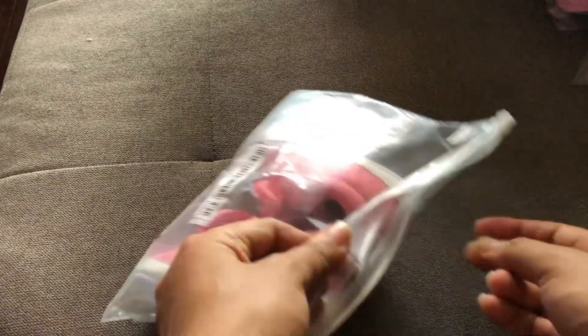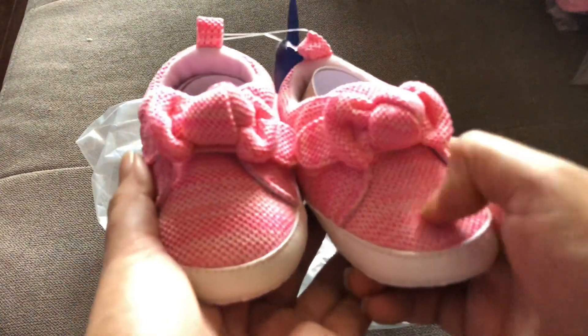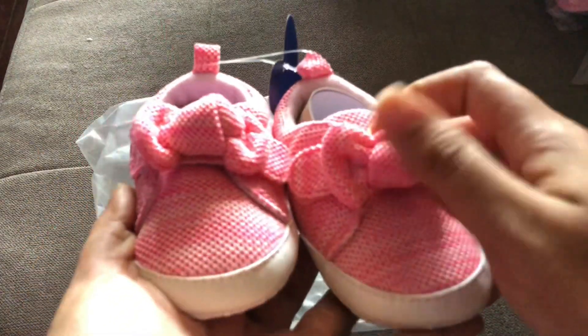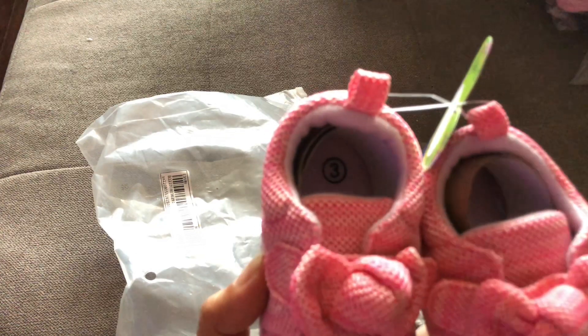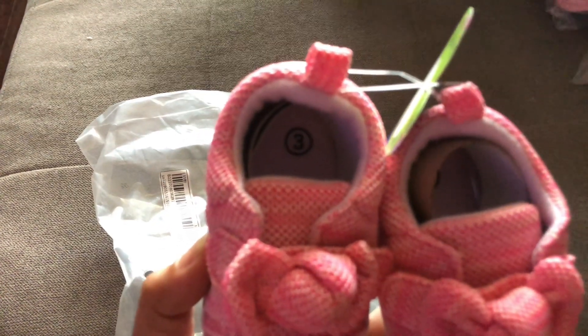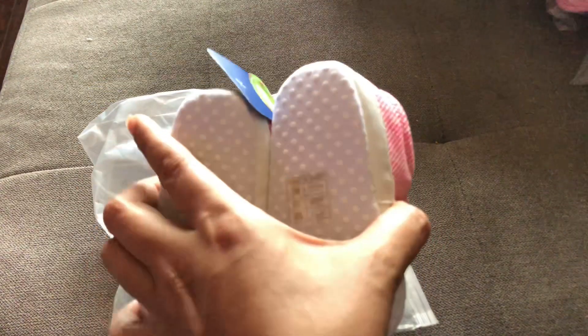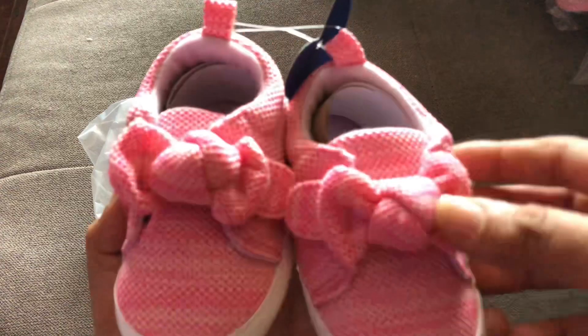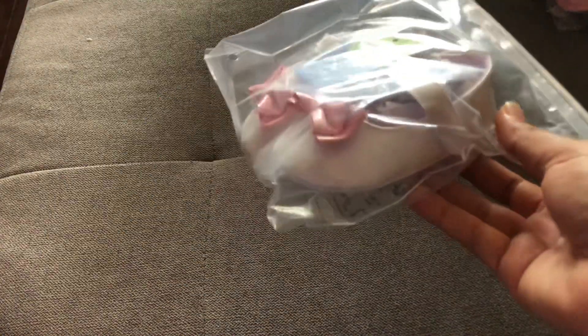This one is from Shein with a regular cloth bottom. The pink part feels like a sneaker or running boot with a bow at the top, and I believe it has velcro — though I can't quite remember. It's a size three, so we've moved on to the size three shoes. It's pink with a white interior, so you have to be careful keeping it clean.